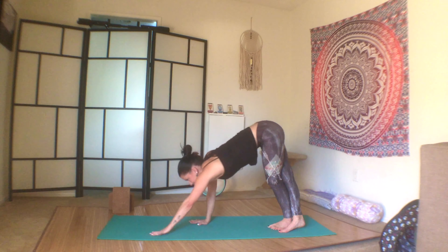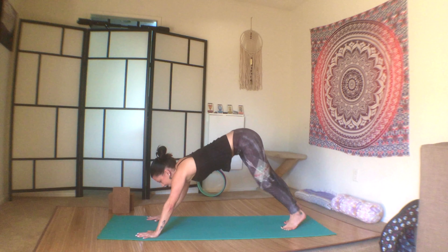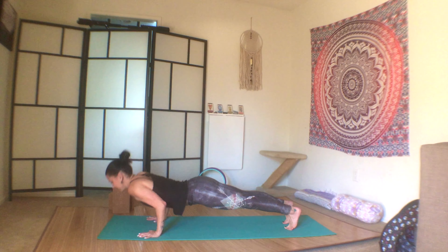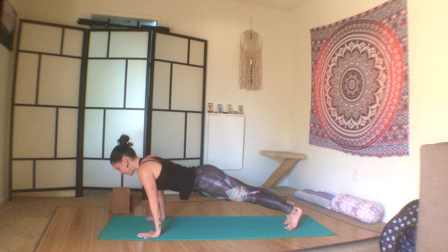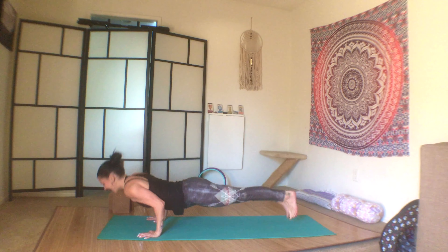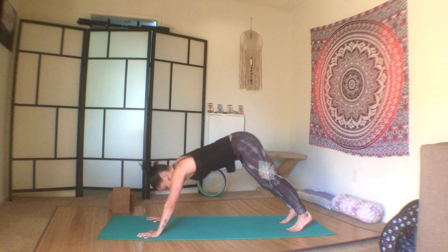Walk your hands back to the front of the mat — plank — three chaturanga push-ups. One, core tight, two, three — chaturanga to upward facing dog, to second chaturanga, to downward facing dog.